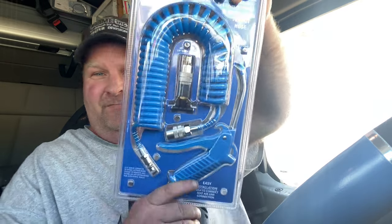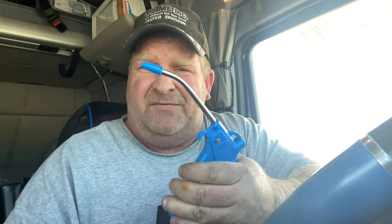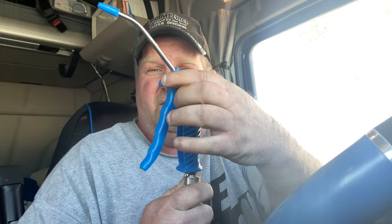They've got these connectors on them. This is the one I had on my truck, but I replaced it with this bad boy right here — here's the one I now have installed. What's good about this: it's got a long nozzle, it puts out a lot of pressure, and it's got a nice big handle.